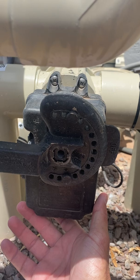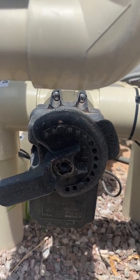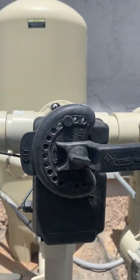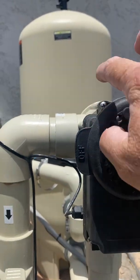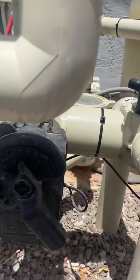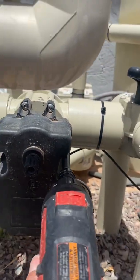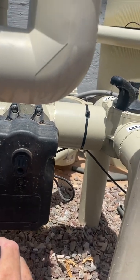Right now I'm just showing you that it makes a full 180 when you flip it. But let's say you have a water feature on the return side and you want it to stop here instead of a full 180. To do that, you have to cam the inside — you have to actually take it apart with a screwdriver and cam the inside to stop at a different place.